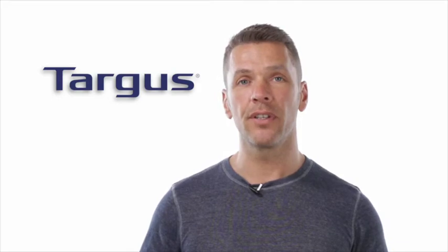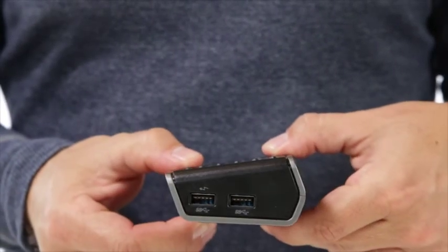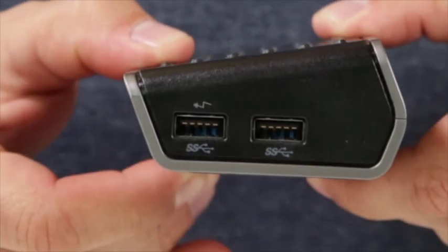What's more, the dock features three USB 3.0 SuperSpeed ports, making it simple to add the latest keyboards, external hard drives and other peripherals to customise your workspace. The dock even includes a powered USB 3.0 port for charging your smartphone.